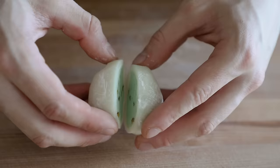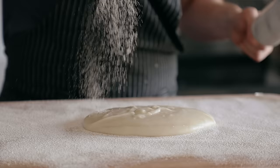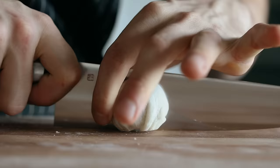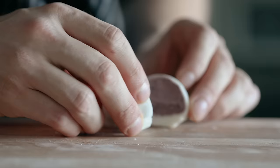So most people would agree that ice cream is a perfect food. Couldn't possibly be improved. Well, actually, yeah, so why are we even talking about this? Unless...